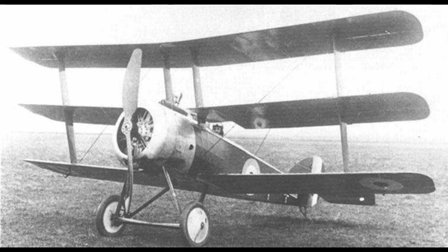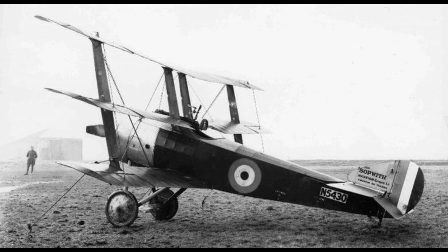When the resultant Sopwith triplane came out, it was a mix of evolutionary and revolutionary features. Obviously, the distinctive three narrow wings were revolutionary for the time, yet the rest of the prototype was more evolutionary, as the body and tail were incredibly similar to the older Sopwith Pup. Not that this was a bad thing, as the Pup was already a very good plane. It also likely aided in the quick turnaround, as the triplane was designed and built in a little less than three months — even for World War One, that's very quick.